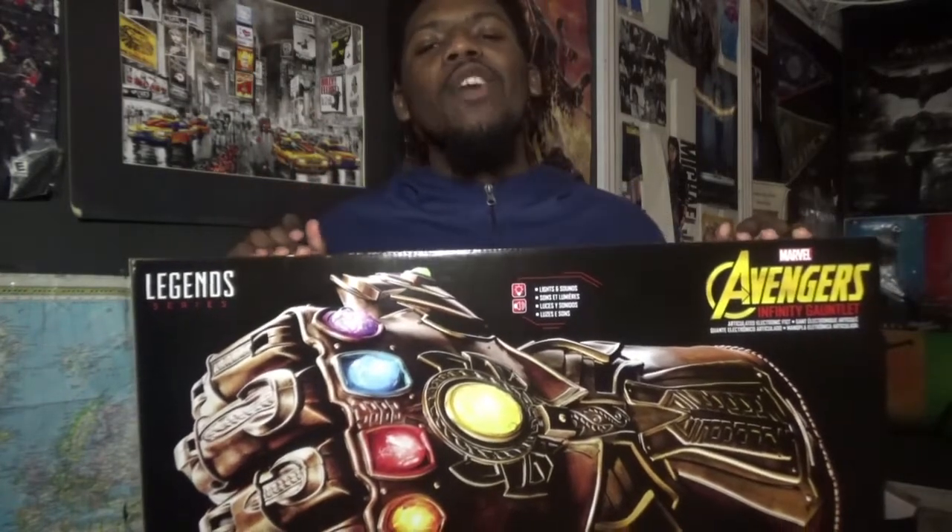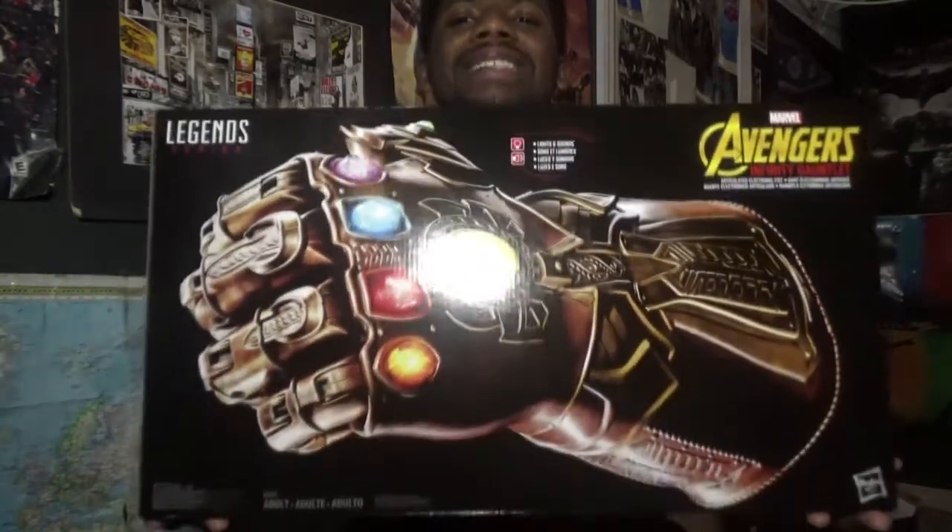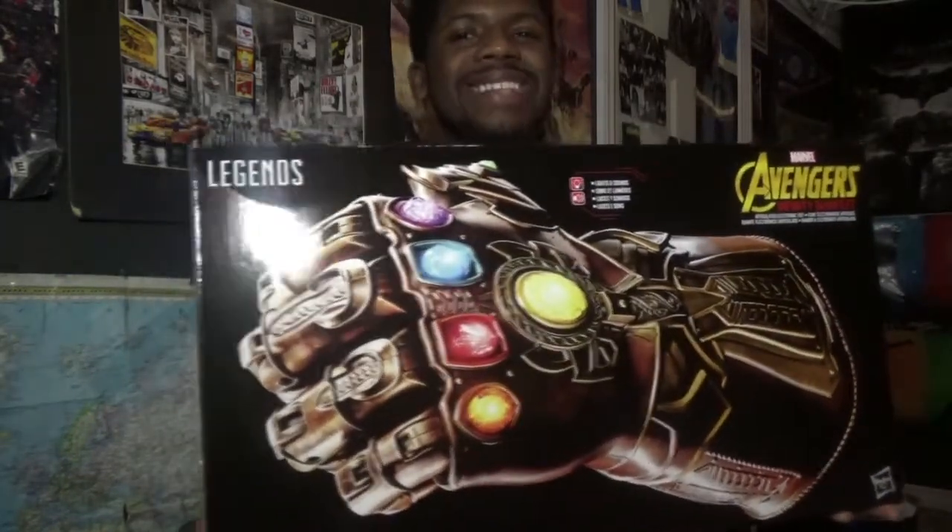We are going to be reviewing the official Marvel Legends series one-to-one scale replica of the Avengers Infinity Gauntlet. And oh my god, this is fantastic.